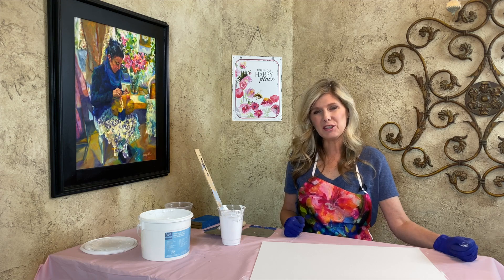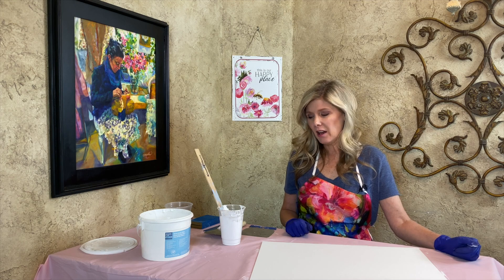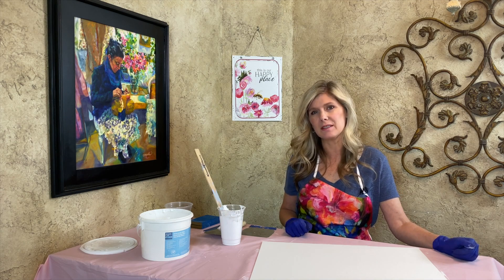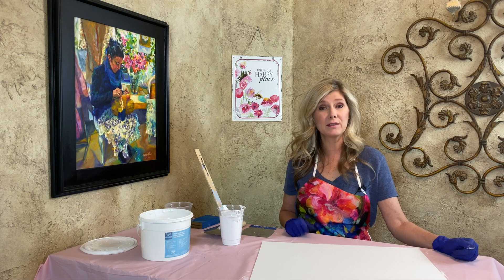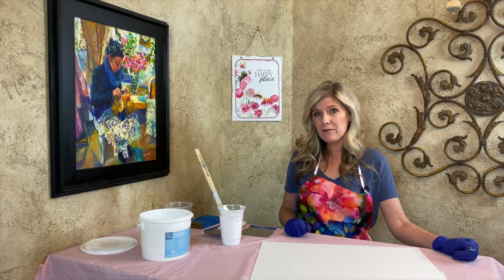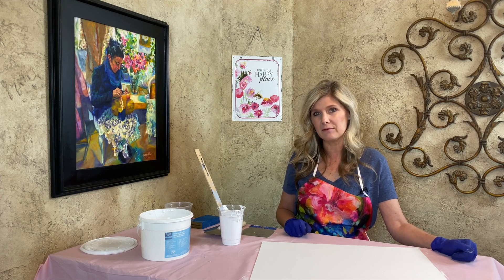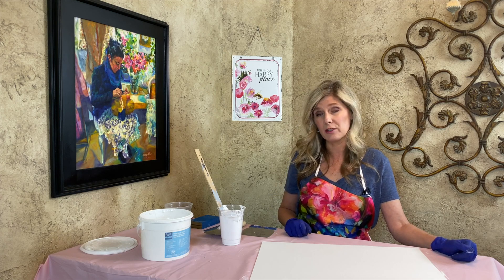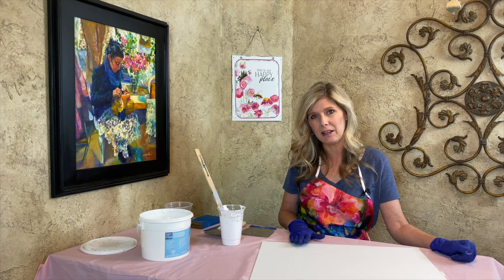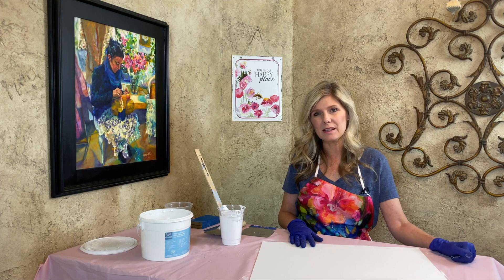For those wanting to paint on canvas, the canvas boards and stretched canvases you get at the store are typically pre-Gessoed. However, I always find it's better to put a couple of coats of Gesso or artist primer onto the canvas before you start painting.